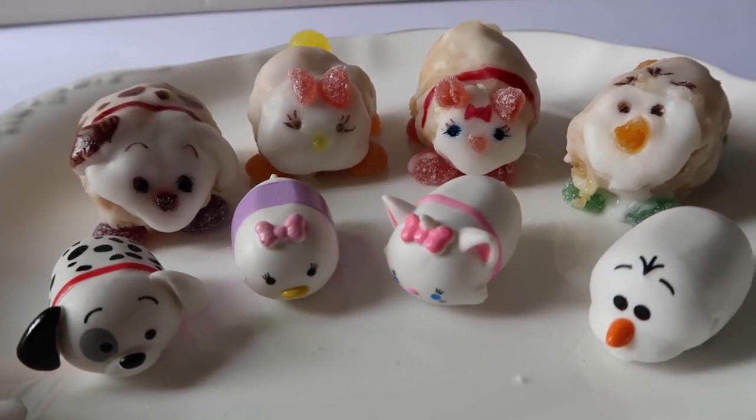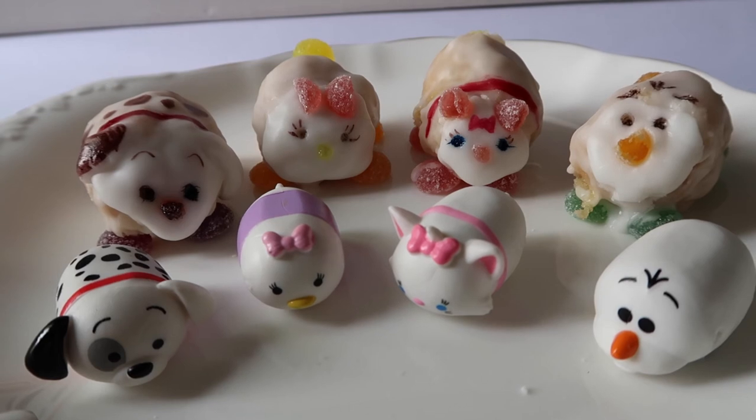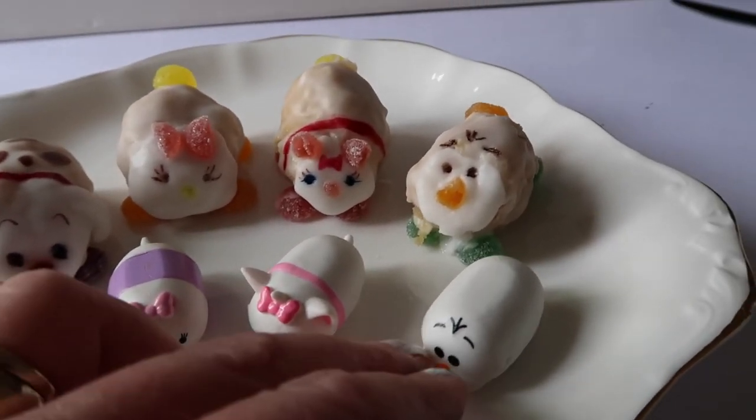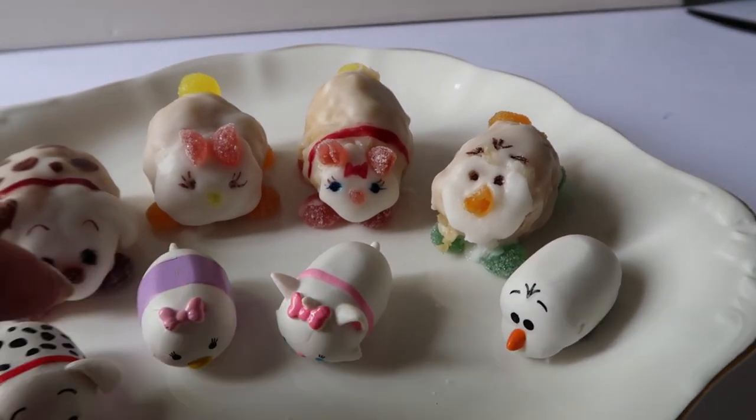So we've made some tasty Tumsum treats. And I don't really think you can tell the difference, can you? So thanks for watching. Join us next time. Bye.